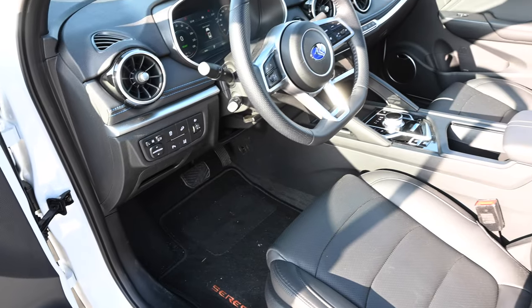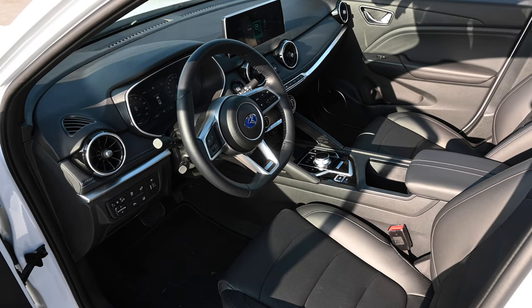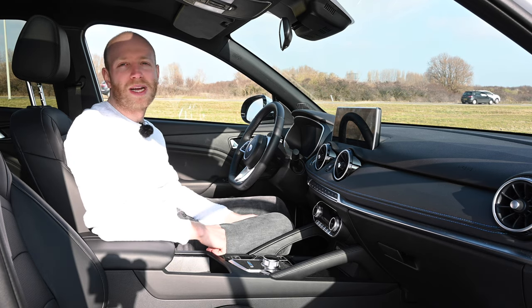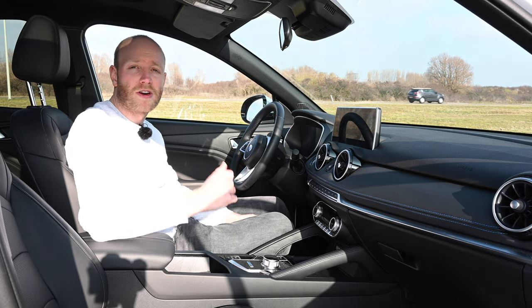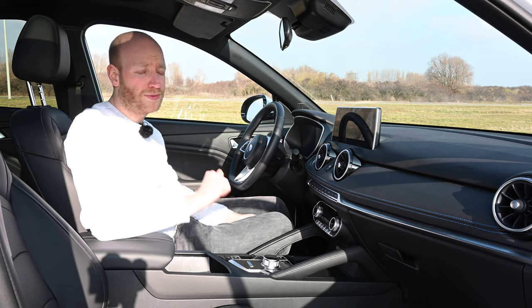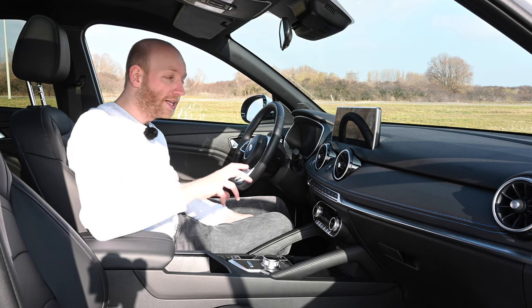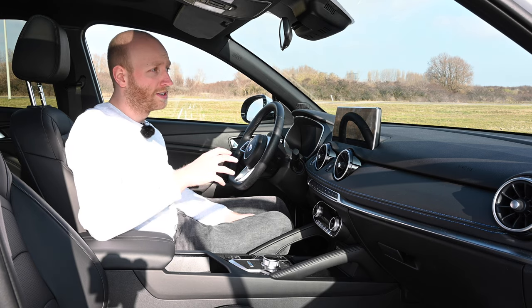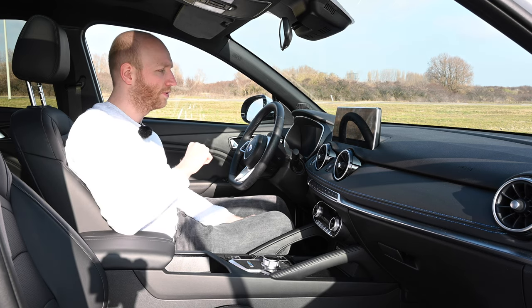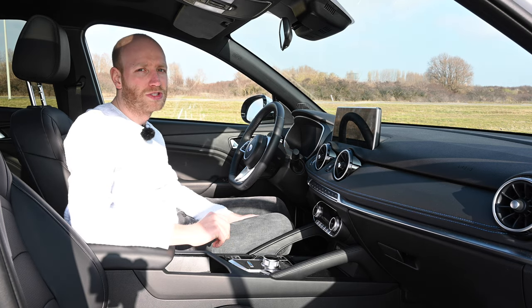I am less impressed with the infotainment software, which reminds me of the iWaze U5. Basic functionality is there and it works, but most manufacturers make nicer systems. It misses the mark on several points. First, the translation: you understand what is meant most of the time, but it is often not proper English or Dutch. Oddly, the instrument cluster is in English while the infotainment itself is in Dutch.